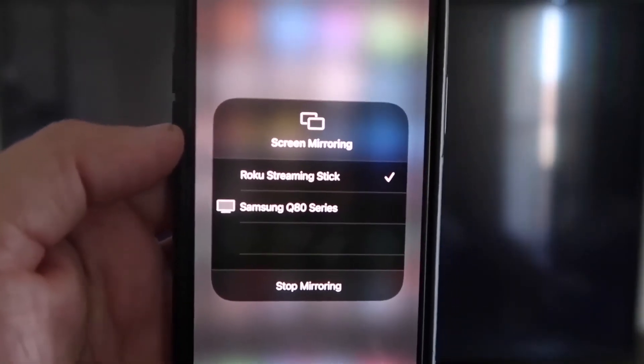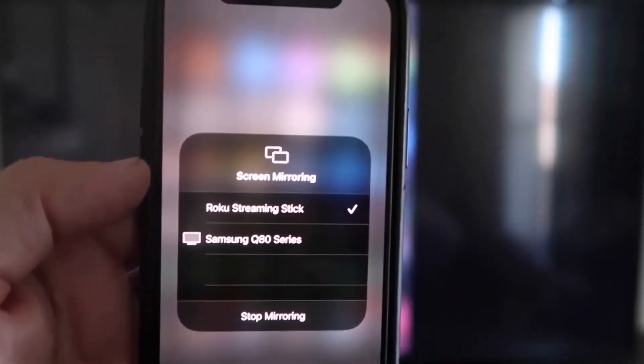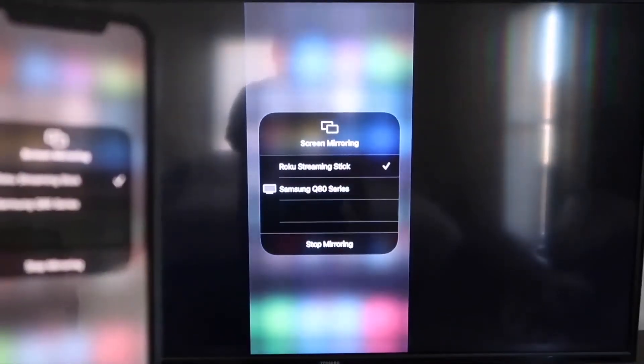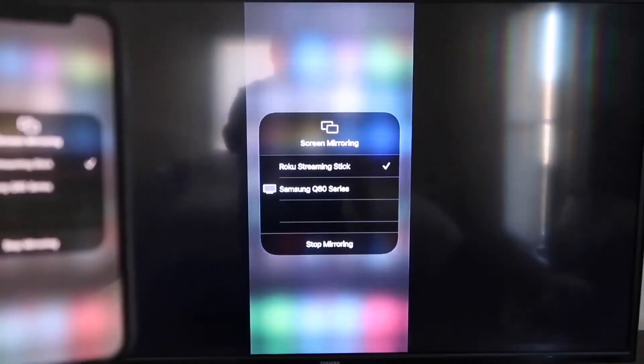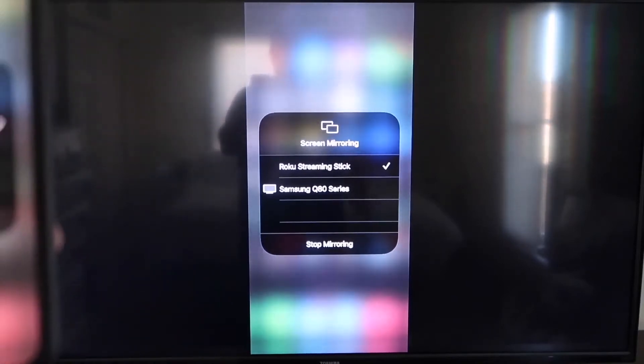It'll ask for a code. Once you've typed it in, you'll see a check mark on your iPhone next to where it says Roku Streaming Stick. And then on your TV, you'll see it's mirroring exactly what's on your iPhone. To stop mirroring, just go down to where it says Stop Mirroring and tap that.